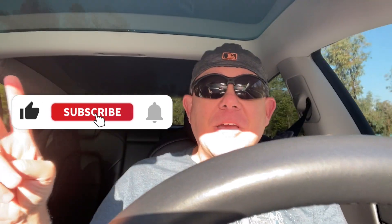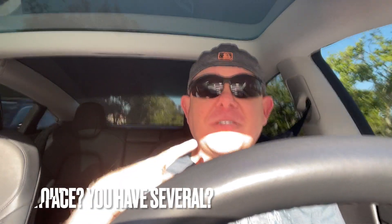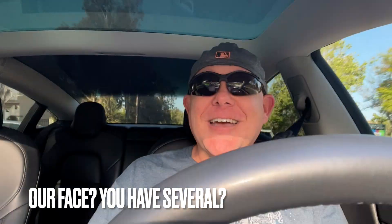So keep it here on the channel. Thank you as always for liking, subscribing, and hitting the bell — all those things help put this on people's feeds. Catch us on the next video — Tesla Tips and Trips.